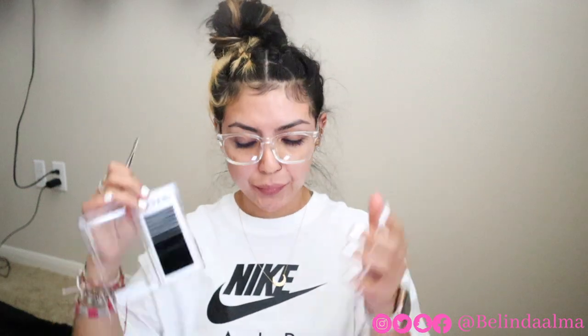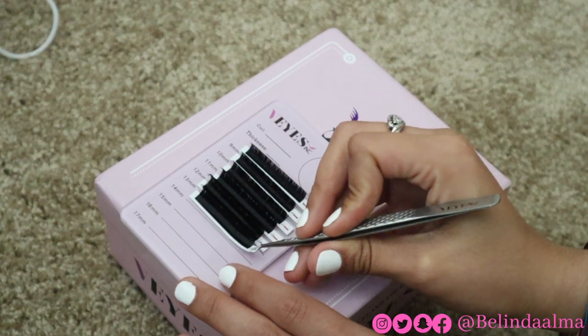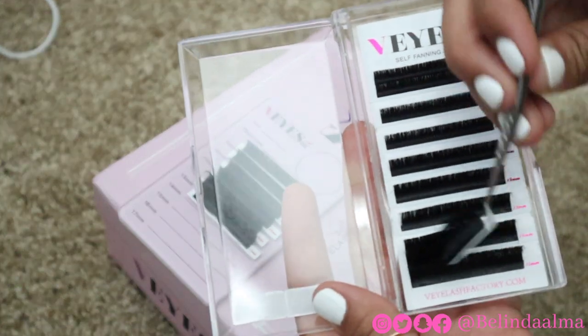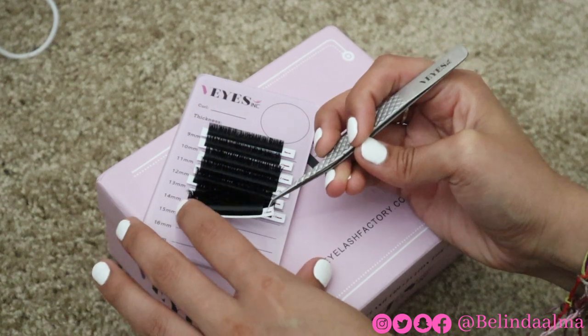I'm going to show you guys how I take a strip from the tray and place it onto my tile — it's very easy. You just want to take one strip out from the tray and place it onto your tile. I like to use my tweezers for this. Don't use tweezers you're currently using because they will get sticky and it's going to be hard to place your extension onto the lash.